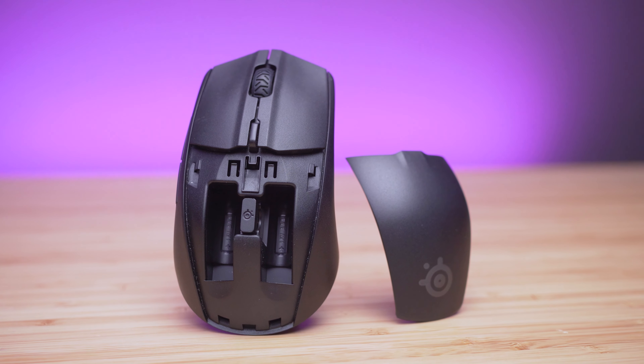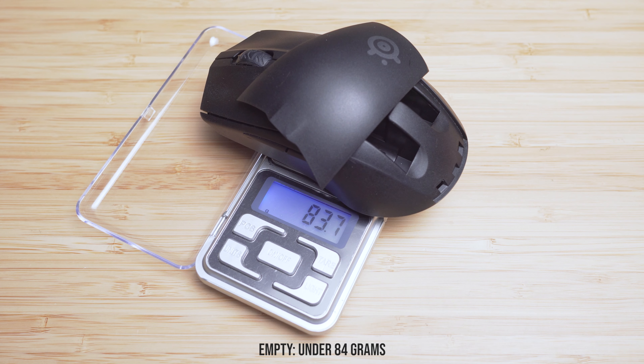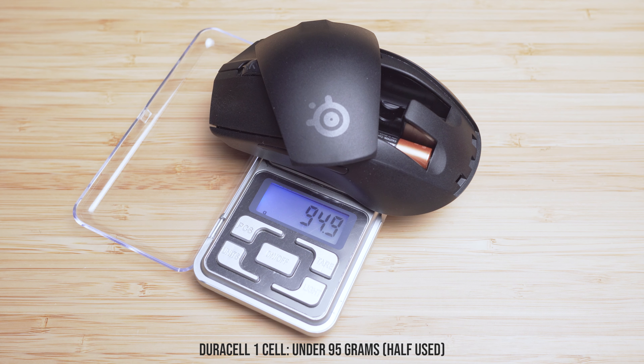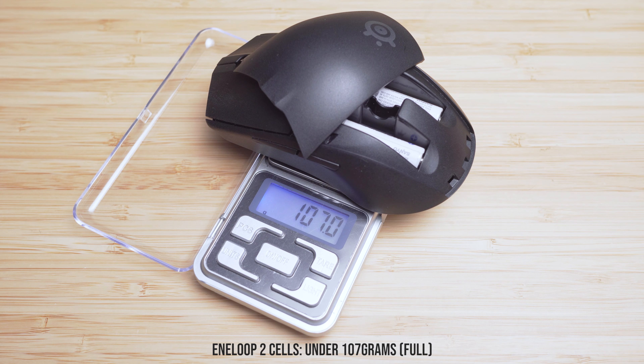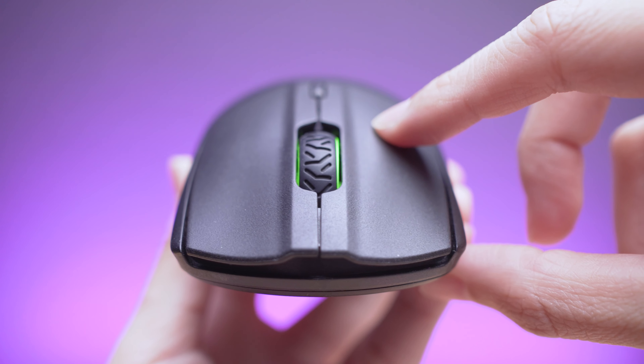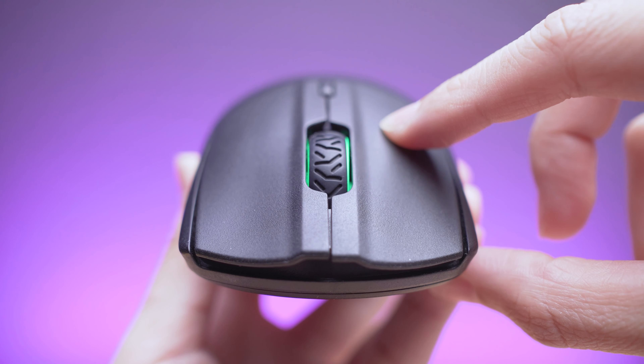Here are the weights in each configuration: empty, under 84g; Duracell 2 cells, under 106g; Duracell 1 cell, under 95g; Eneloop 2 cells, under 107g; Eneloop 1 cell, under 96g.